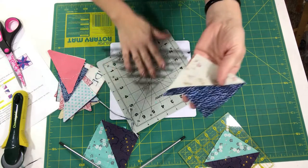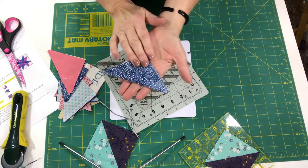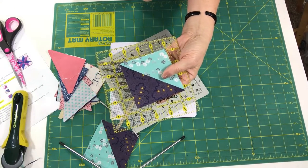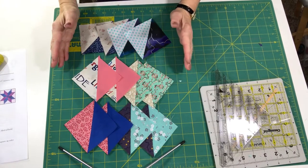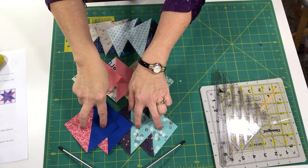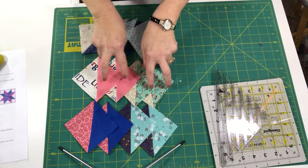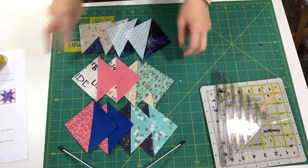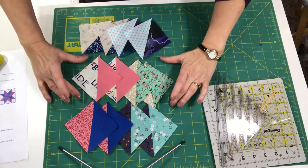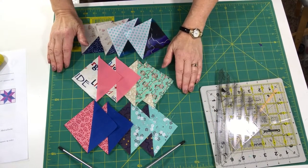Here we have the three-and-a-half-inch half-square triangle. It needs to be pressed afterwards — so with this type of square-up ruler you press after squaring, whereas with a flat ruler you press before. Here are my twelve half-square triangles that I'm going to need for one block: the medium-darks, the medium-lights, and the light-darks. I've got four of each and I'm ready to lay out my block and get it sewn together.